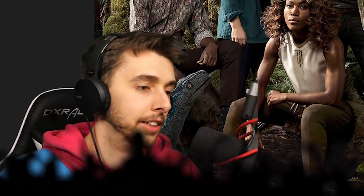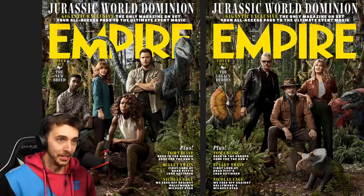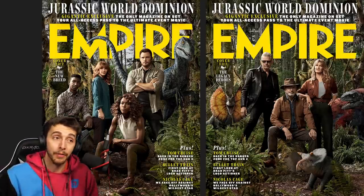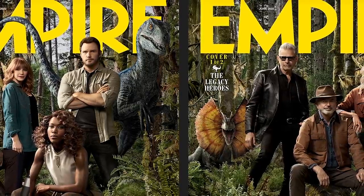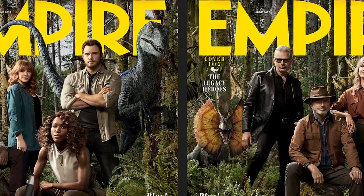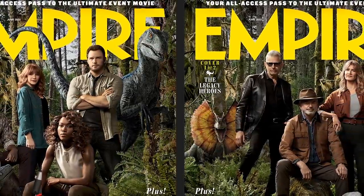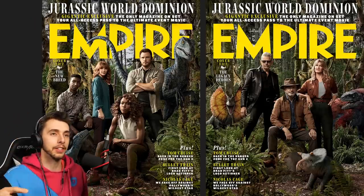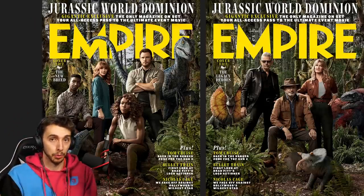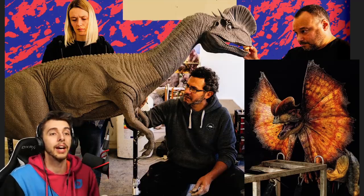Welcome to Jurassic World Dominion news, because we have had a lot come out recently. Right above me is the Jurassic World Dominion Empire Magazine edition. They're doing a huge spread with behind-the-scenes content, and a lot of things that have been speculated to happen in Jurassic World Dominion have now been shown — so that's what's happening.